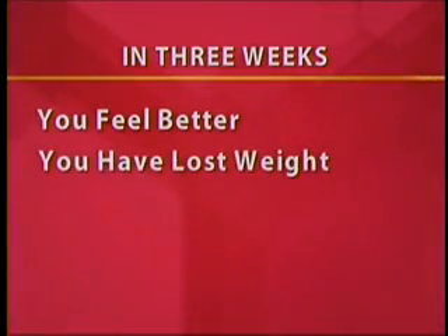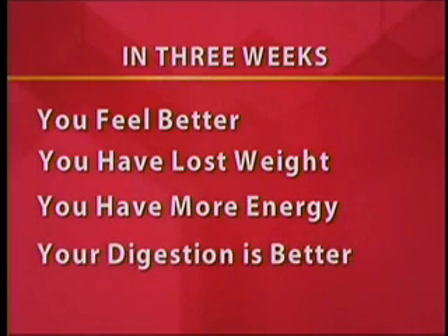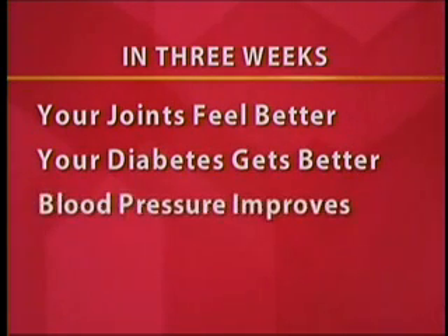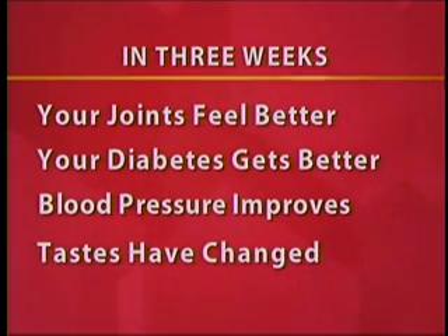Usually two things happen. The first is you feel better. You're starting to lose weight, your energy is coming up. If you had digestive problems, those are gone within 24 to 48 hours for a lot of people. Your joints start feeling better. If you have diabetes or high blood pressure, everything is starting to turn around. And the second thing is that your tastes start to change — you start to no longer crave those fatty, greasy foods that got us into trouble. The key is to make a complete break, but for a very short time.